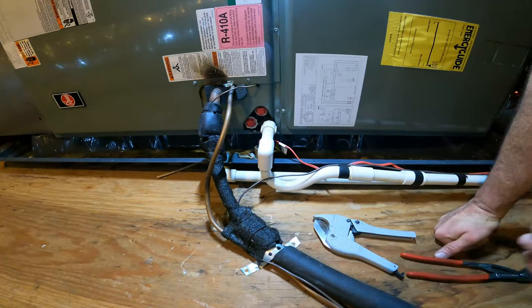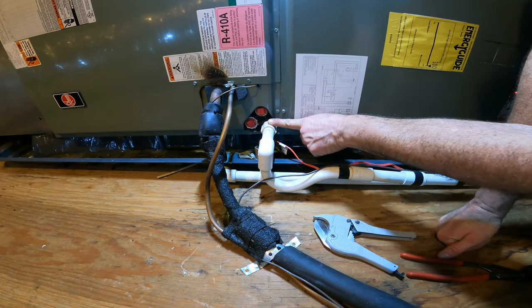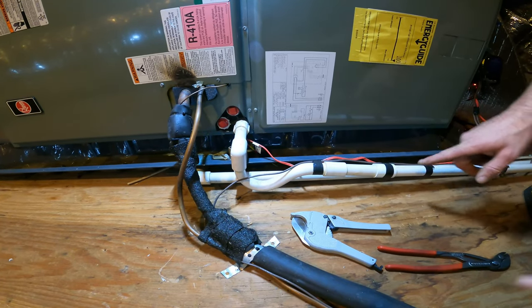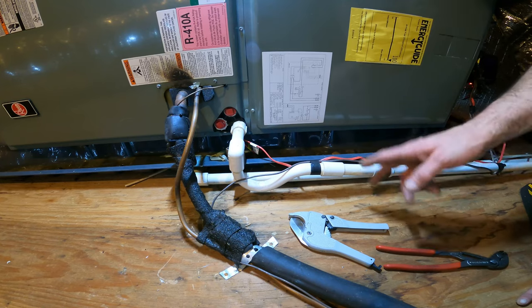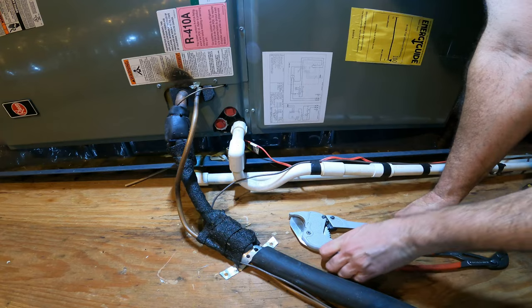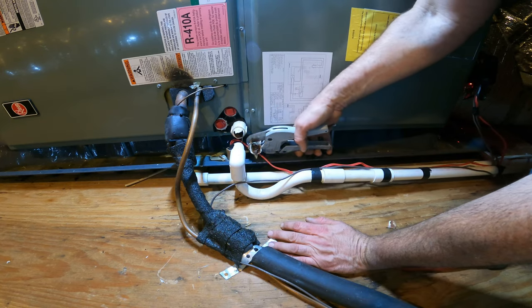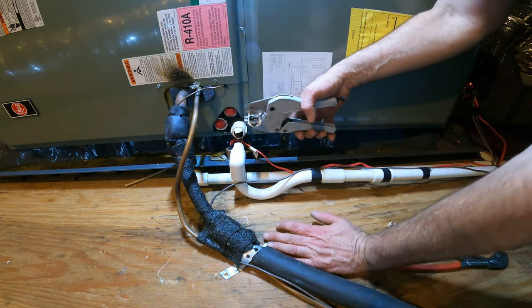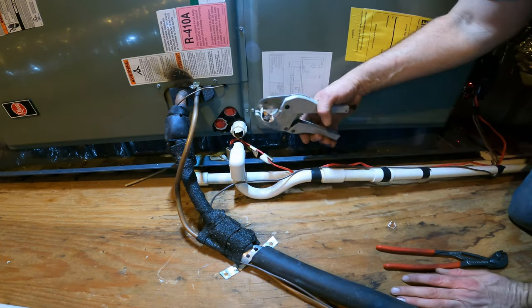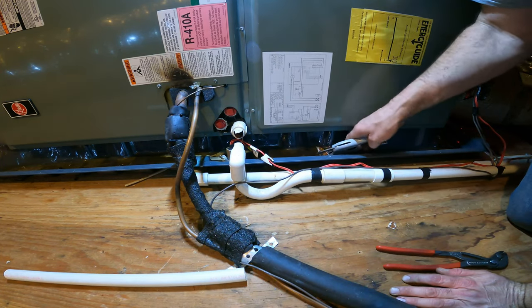I'm gonna cut this off here and take this out, then cut the drain a little past here so I don't have a bunch of fittings in my way. This way I just have one connection off the pipe rather than multiple fittings stacked. That's cheap plastic, and that's why I'm using schedule 40 instead of this pipe I found in my attic — you can see schedule 40 has much thicker walls.